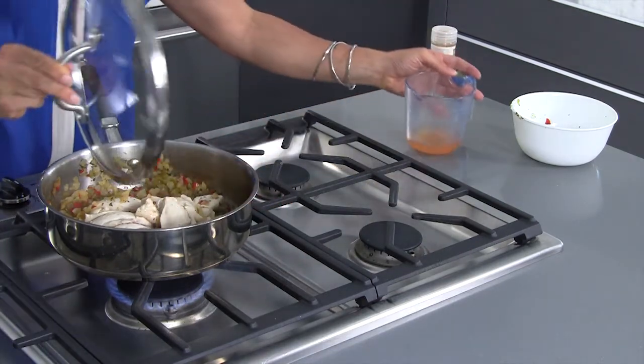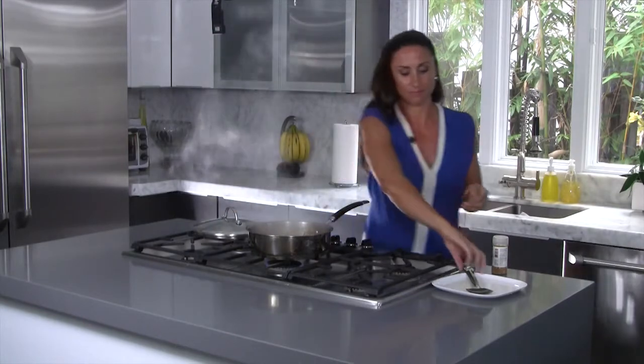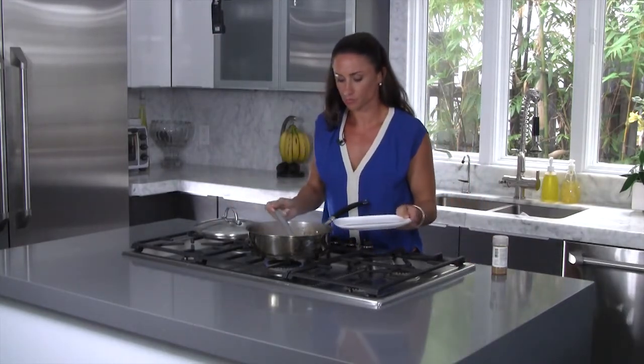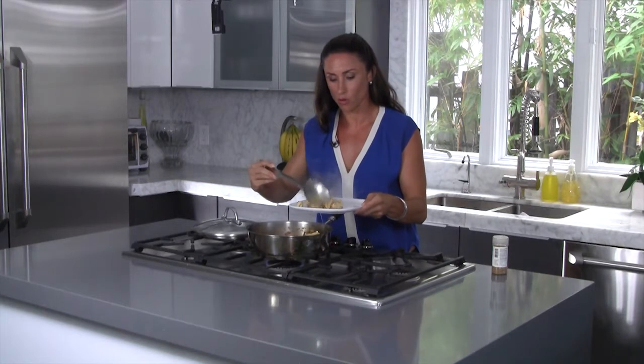Make sure that it stays nice and light. And this whole process you want to do covered. It smells really good. It looks nice and moist — exactly what I was going for.